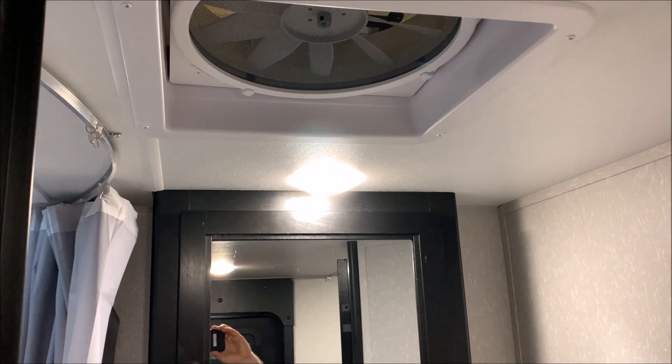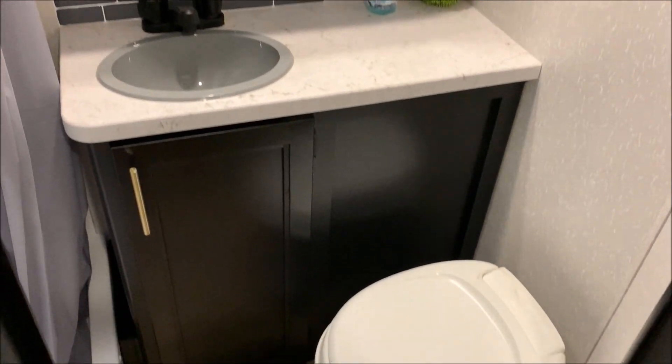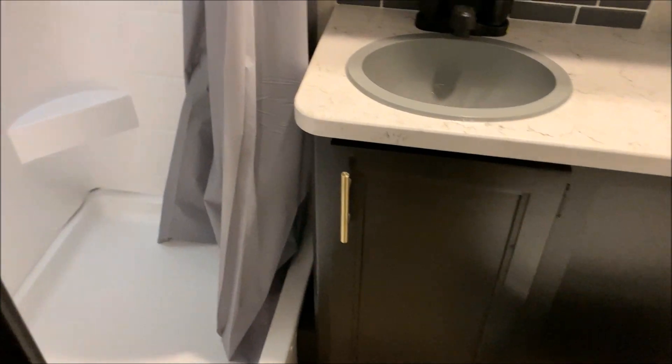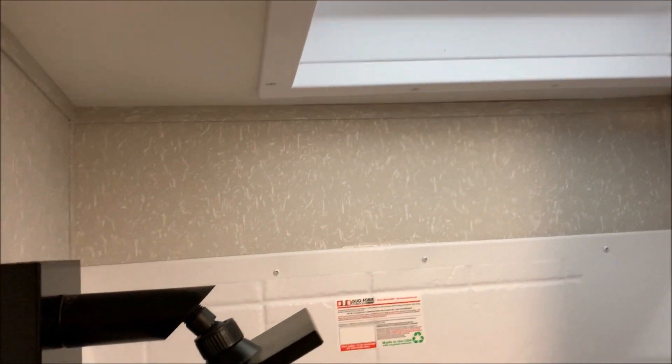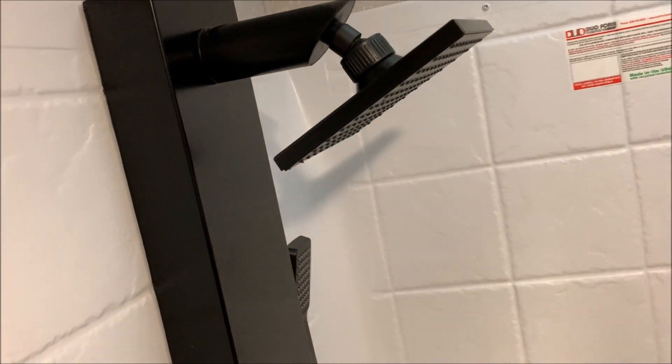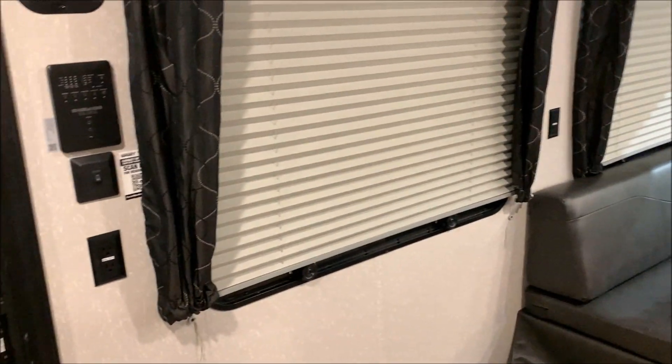TV bracket and the connections up top. And we'll swing into the bathroom area. Up on the ceiling, we do have a power vent fan, a very large medicine cabinet, large vanity, and the toilet area down below. And the shower here — this is kind of exclusive for the Black Label package. You'll notice that we have the shower pan with the skylight right up above, and this really unique new shower head that has multiple sprayers on it. You can change the settings so the water comes out in different spots — a really neat feature that was just recently added to the Black Label package.